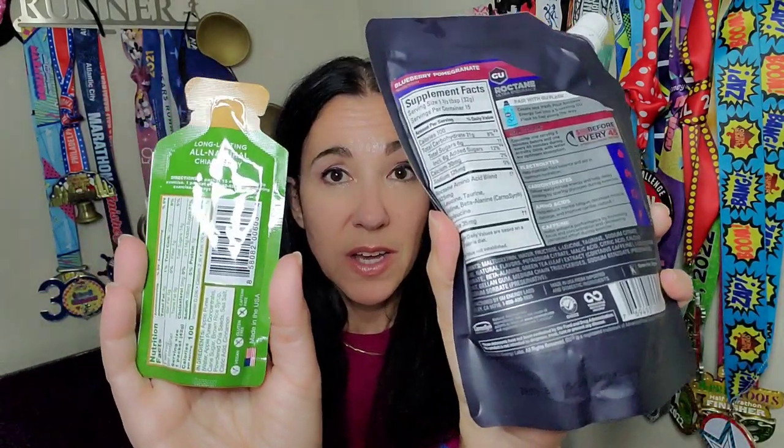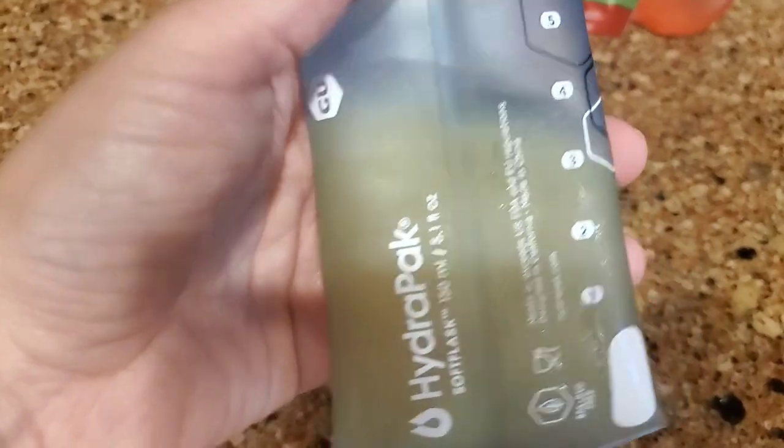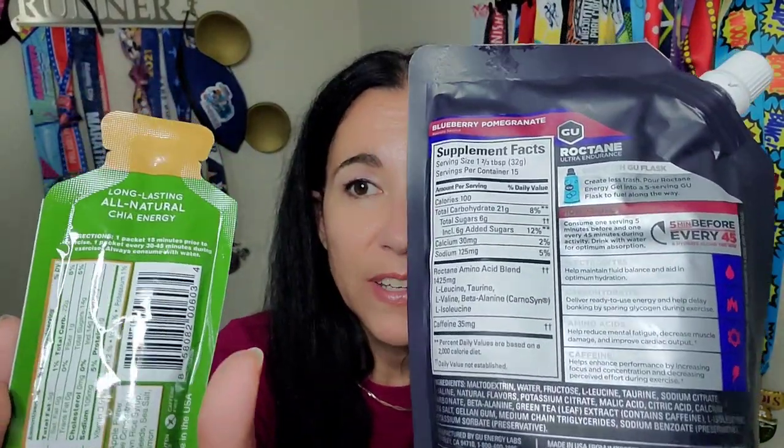This package is massively large — it contains 15 gels. This is a new release from Goo, and I bought it with my own money. In every pouch of Goo you can fit five gels and you can reuse that pouch, so there's less waste. There's a line to measure how many you want to take with you, and for my long runs I've been filling it up to five.